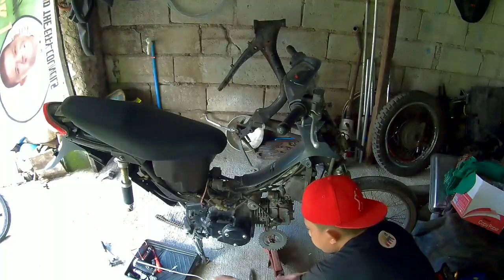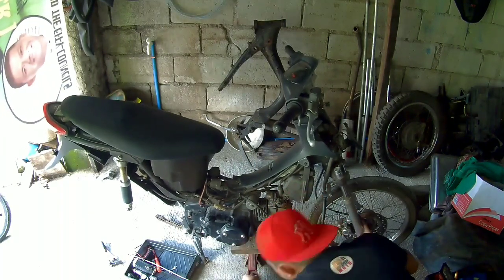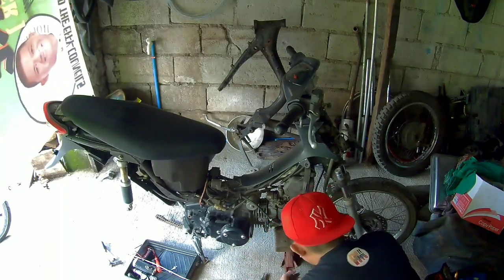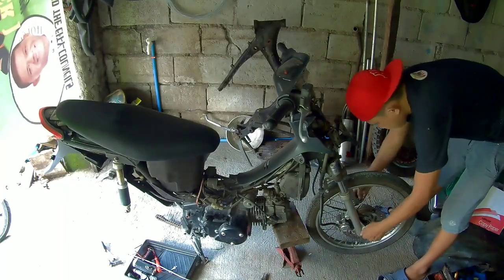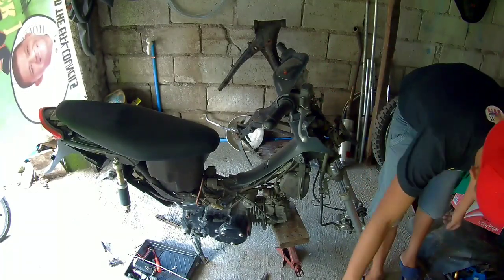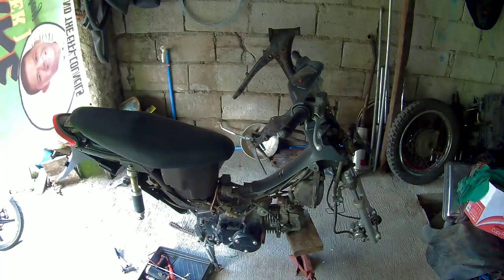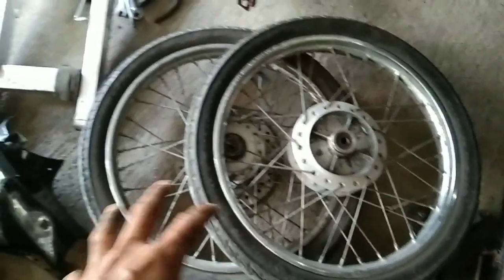Okay mga idol, so nakalas na yung swingarm. Mas natin kakalasin yung gulong naman. Okay mga idol, so kalas na lahat — kalas na gulong, pairings, swingarm, kalas na. So ngayon pakita ko sa inyo yung mga nakalas natin. Ito na sila lahat: gulong, swingarm, tsaka mga pairings.